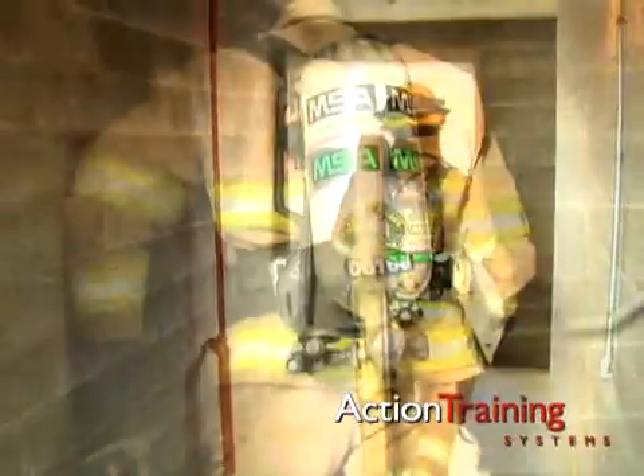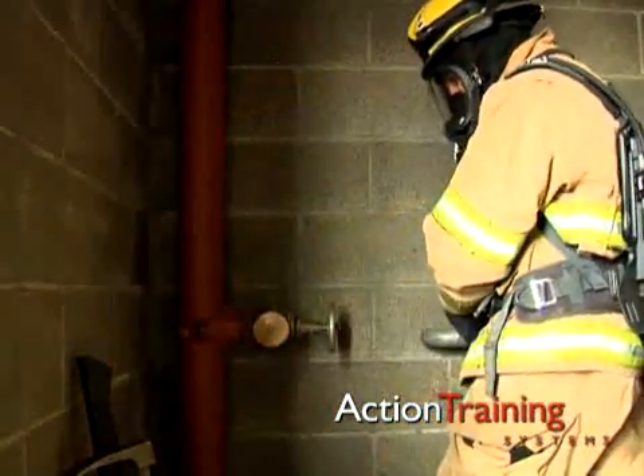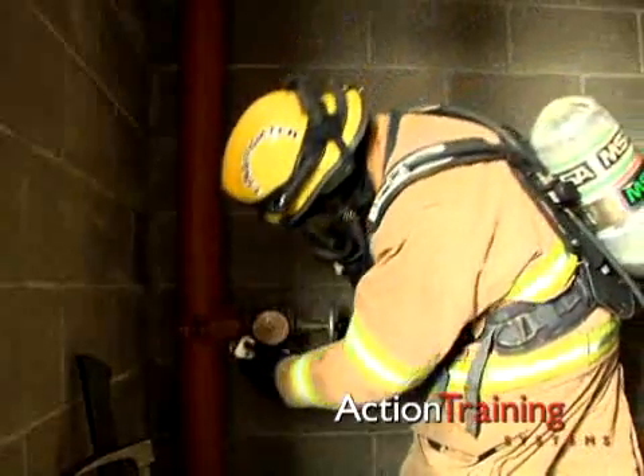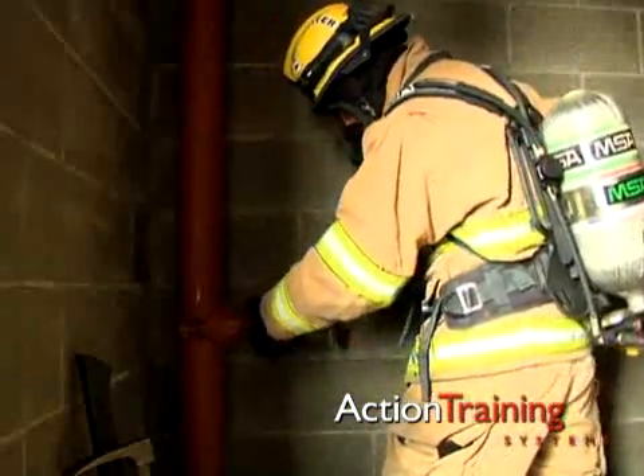Carry the hose through the stairwell, stopping one floor below the fire floor to make the standpipe connection. Normally, the standpipe will be in a stairway or just outside of the stairwell door.